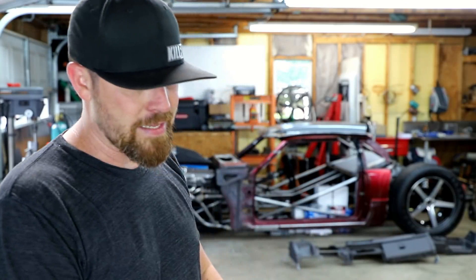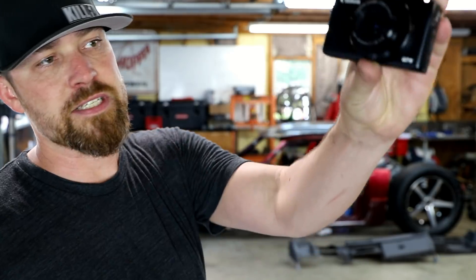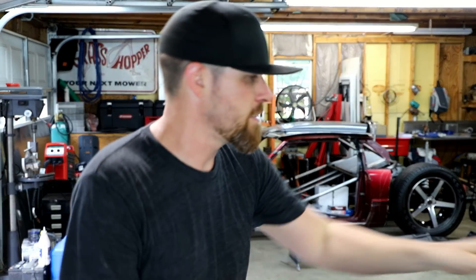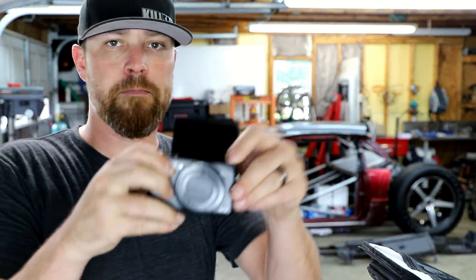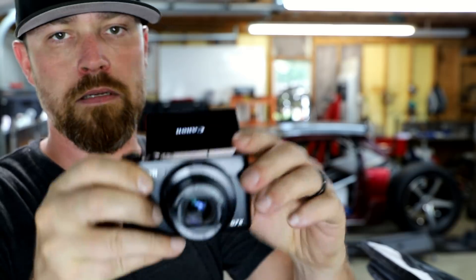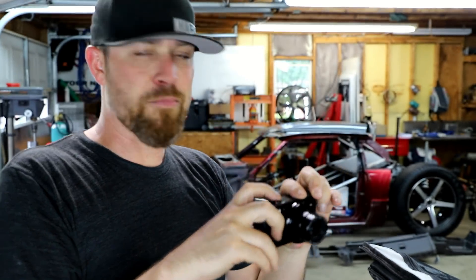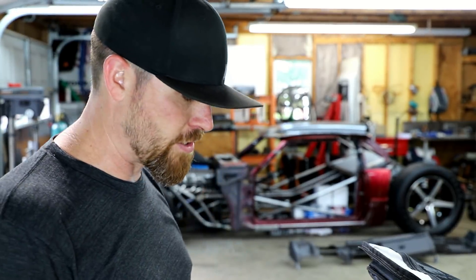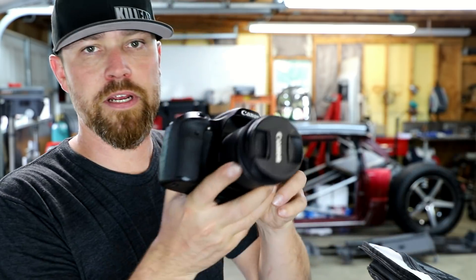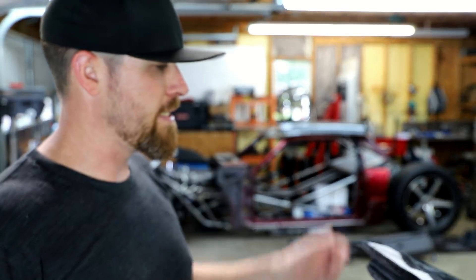These are my go-to — I've got three cameras I like to use. The very first camera is the Canon G7X. So this is just a little point-and-shoot. It's got a flip-up screen so you can see yourself. These cameras work really really well as video cameras. This camera actually works better than my Canon 70D, which is what I've been shooting on for a long time. In low light, the G7X kills it.